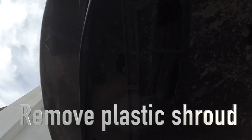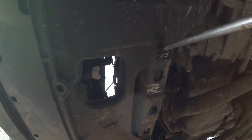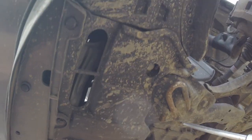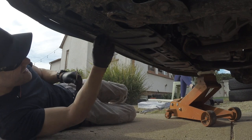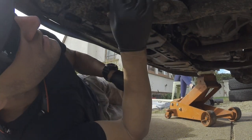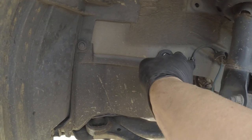We're going to have to remove this piece of plastic housing in here. Take out these plastic rivets, get them out, and then we can start working on the subframe. You've got these two guys in here that you're going to have to remove to get that panel off.